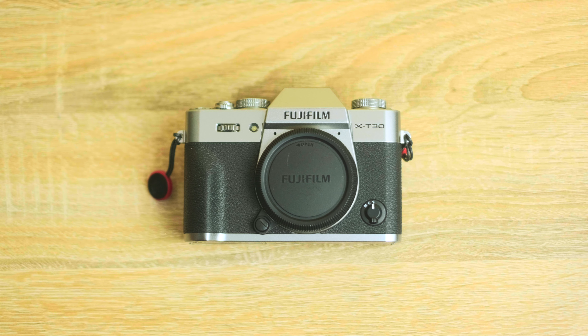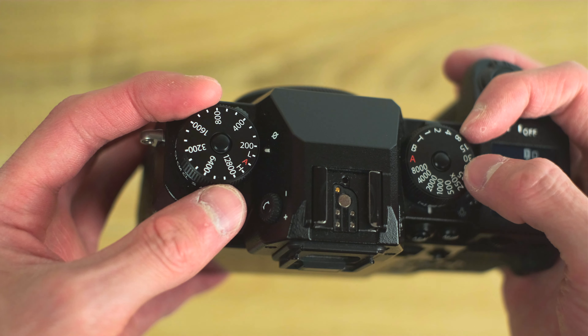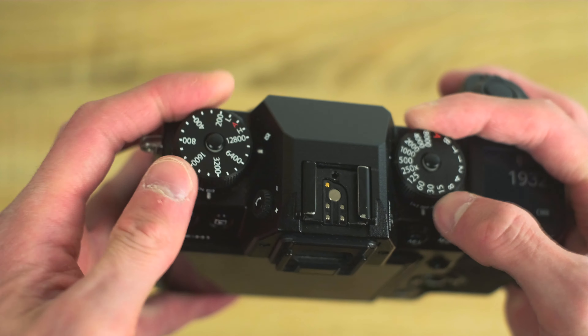For how cheap these things are considering all the stuff you're getting and how tiny it is, I can overlook a lot — because honestly this isn't a pro camera, it's more of a killer beginner or enthusiast camera. And I don't mean enthusiast like you aren't a pro — I mean enthusiast like you actually care about cameras and photography for the fun and art of it. This is a camera you can grow with, learn to shoot with, and for most people and shooting styles it's not gonna be a limiting factor.